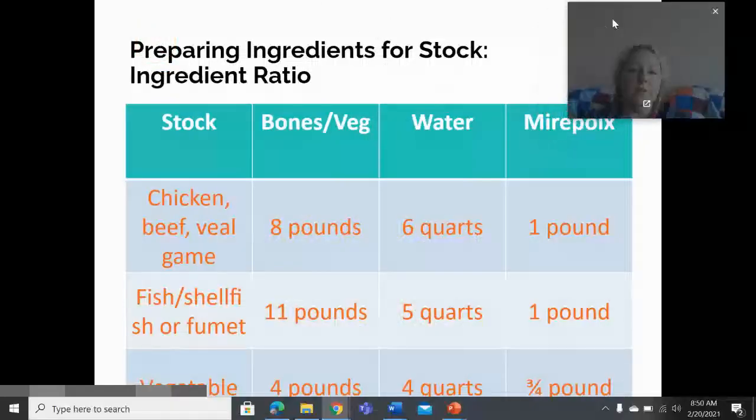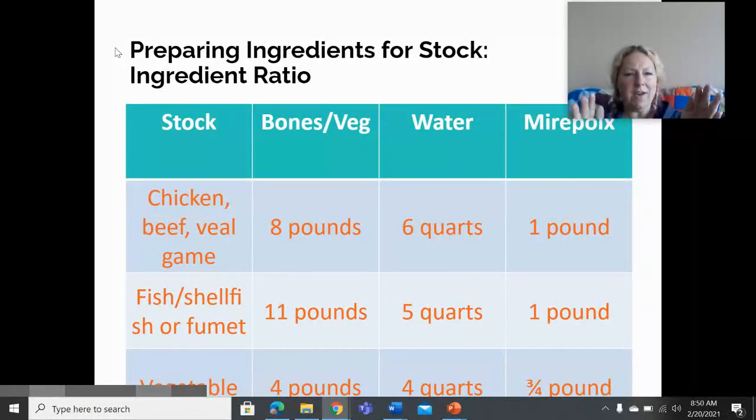The ratio of ingredients for making stock is outlined here, and a screenshot will be available on the lesson page. For chicken stock, it's about eight pounds of bones to six quarts of water and about one pound of mirepoix. Shellfish or vegetable stock will have slightly different ratios. You can also make stock without meat using a vegetable stock, though it is less common in the culinary world.